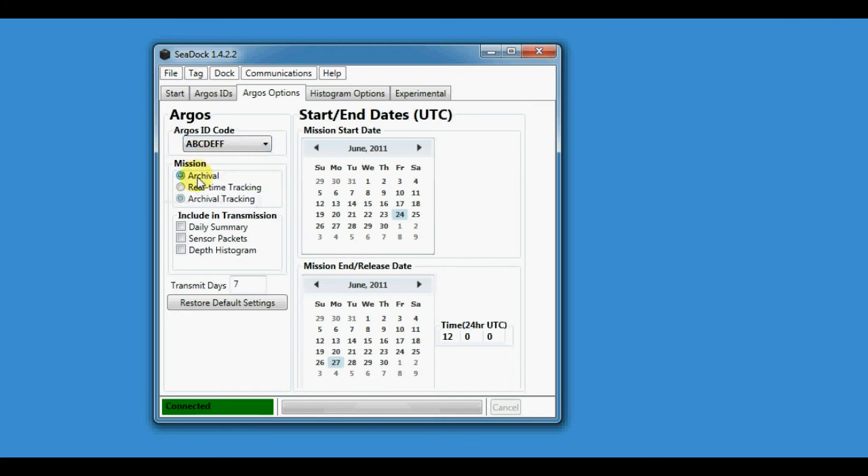We'll set the mission to archival, set it to transmit every kind of packet it wants to transmit, and set it to transmit for one week after the trigger. We'll set the start to the 24th, the end to the 27th, and the time of release to 12 o'clock UTC.